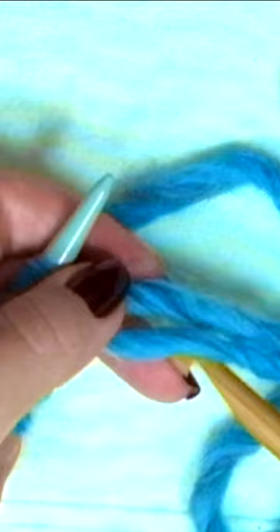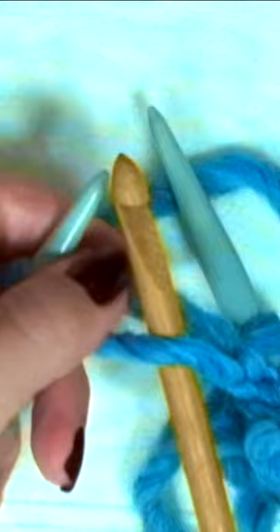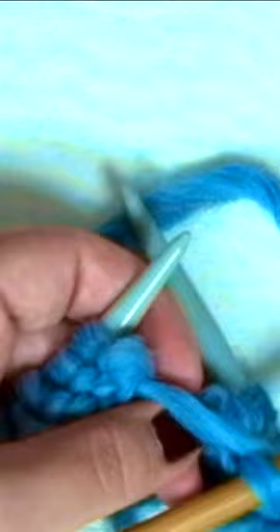Take your crochet hook and put it behind the strand from the bottom. Turn the crochet hook from right to left, creating a stitch.